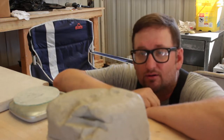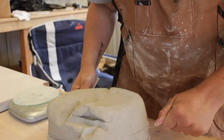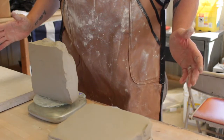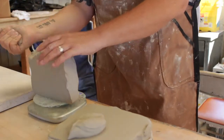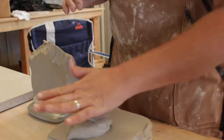So start off cutting off some and weighing some clay. We need a total of six pounds and I'm going to see if I can get close to that. That's six pounds twelve ounces. Six pounds right on the money. There's our six pounds.